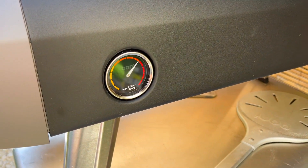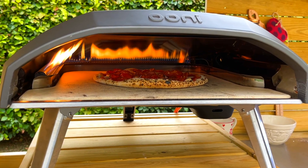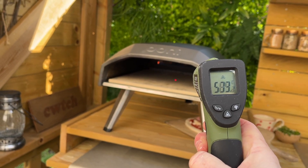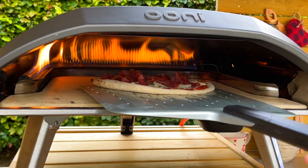This will ensure the oven heats up as fast as possible. Preheat the oven so that the center of the stone reaches approximately 450 degrees Celsius. This temperature is important because the stone at the back will be hotter than at the front, so as you rotate your pizza it will pick up the higher and lower heat levels for an even base cook.